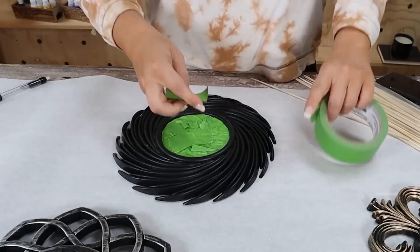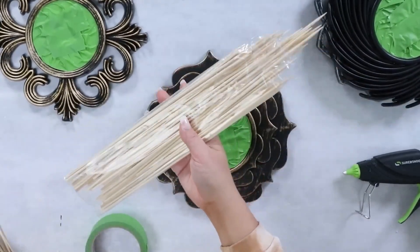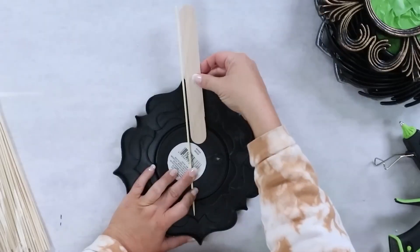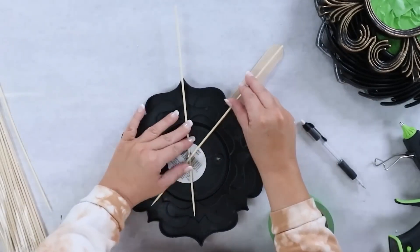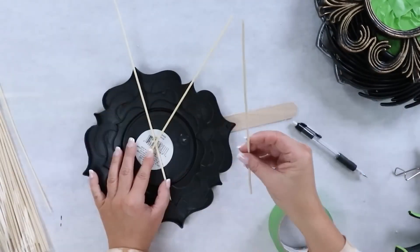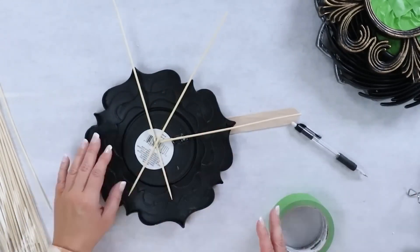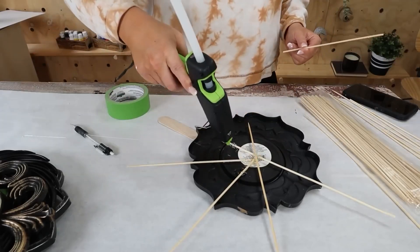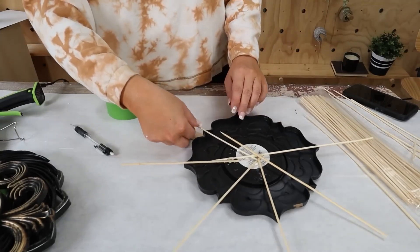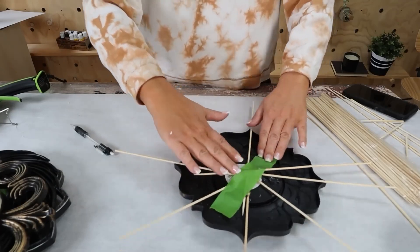I wanted to change the appearance of a couple of the mirrors, so I grabbed some Dollar Tree bamboo skewers and I'm going to place them on the back and just hot glue them in place. I kind of was just figuring this out as I went. I ended up cutting down some of the skewers and hot gluing them in place — this was a lot of fun just figuring out how to add a little bit of depth to each of the mirrors. Then I added some tape to the back to just hold it in place.